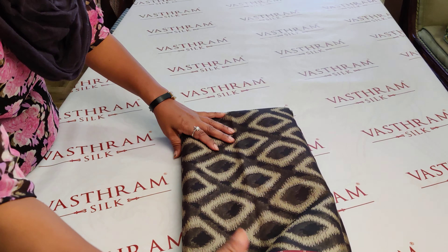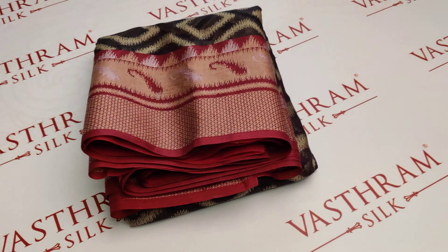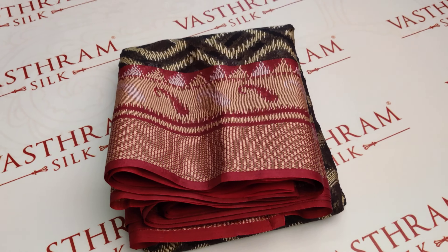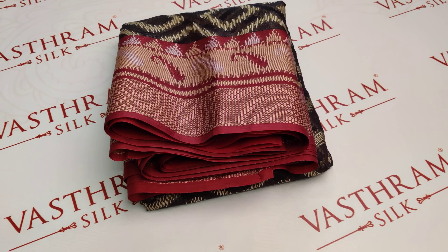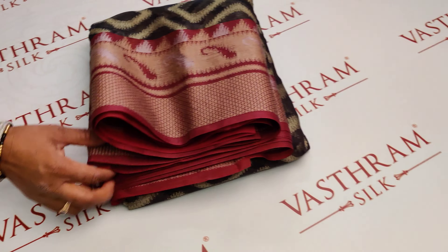Nothing zari about it — all threads, woven saree. This is a Sankranti special from Vastaram's budget-friendly collection. Happy Sankranti and Happy Pongal to all our wonderful customers — enjoy your shopping with us! Happy shopping. Do subscribe to our YouTube channel to get regular updates and fresh collections. Thank you.